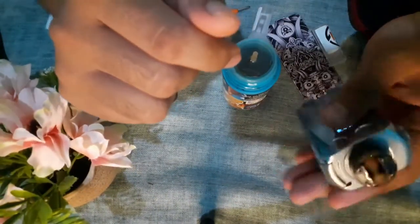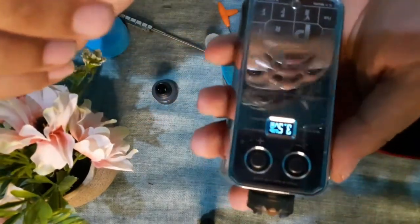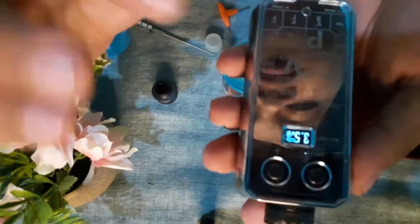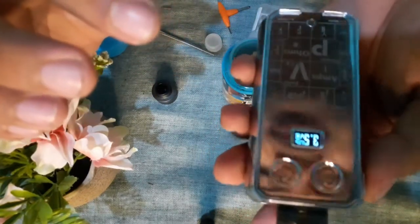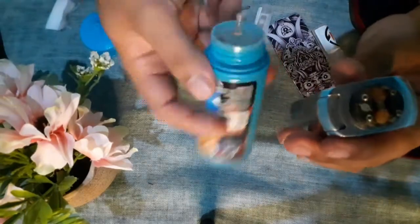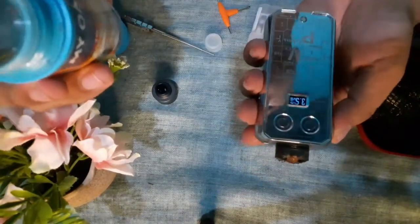Oke guys, jadi ini udah kepasang ya — koilnya. And here the ohms are 0.29. Okay, let's check the reading again, let's check the ring again.